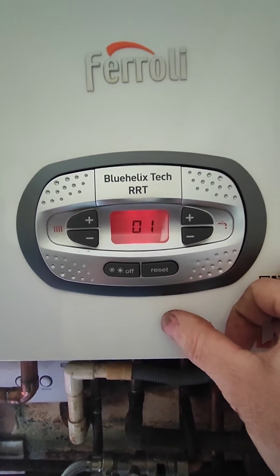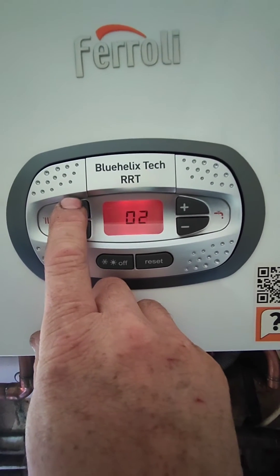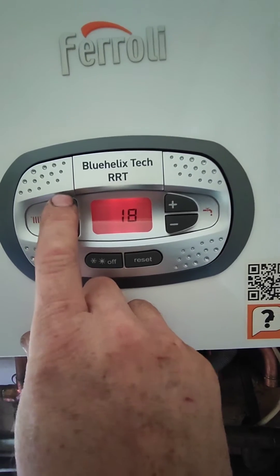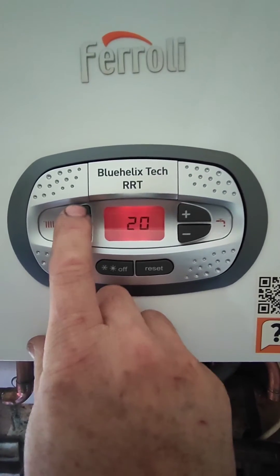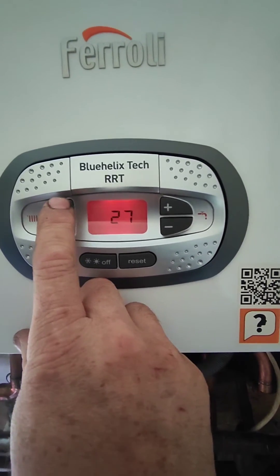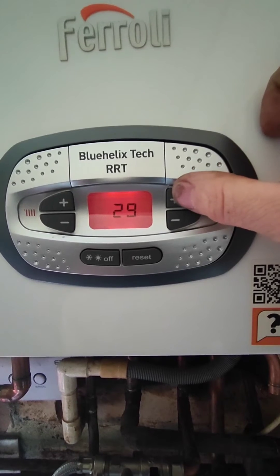Now we're going to go to parameter B29 by pressing the left plus button. If you keep your finger pressing the button it goes faster; press it one at a time and it will go slower. You want to get it to B29. This is for a factory reset and it will get rid of a lot of problems on the boiler.